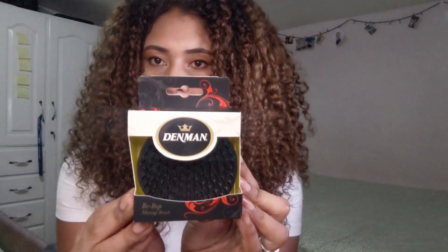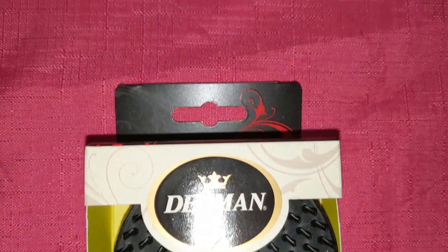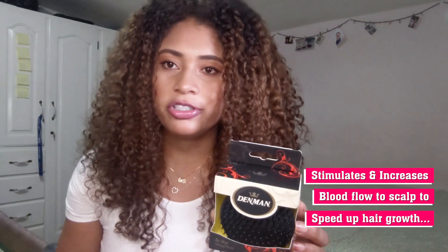Next we have the scalp massage brush. You use this brush to stimulate and increase blood flow to your scalp to increase the speed of your hair growth. There are two ways you can use this brush. The first is while shampooing — you apply shampoo on your scalp, then you get this brush and massage it all over to take off all that build-up and dirt from your scalp so that you can have a better, deeper cleaning sensation.